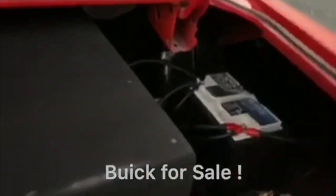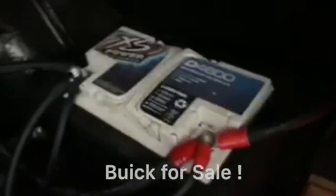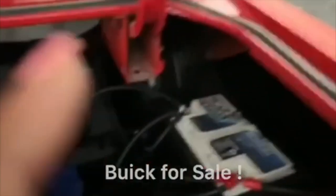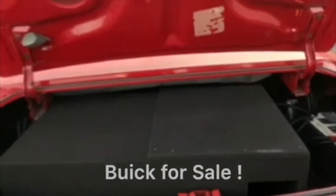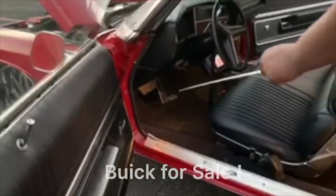We got a Rockford Fosgate T2500 amp — T2500 Rockford Fosgate, hardly used, less than a year and a half old. You got the D4800 battery. You got that welding wire underneath it. Them competition speakers.